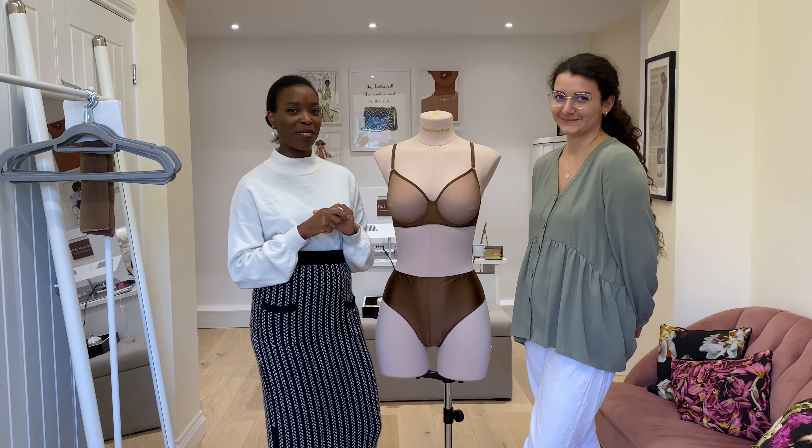Our bra necklines have the satin binding too, so it's a really beautiful touch throughout. As I said, you can't find this on our website because it's a collection made exclusively for Matches Fashion, so make sure to head to MatchesFashion.com and grab yours — it is limited edition, so make sure to get it before it runs out.